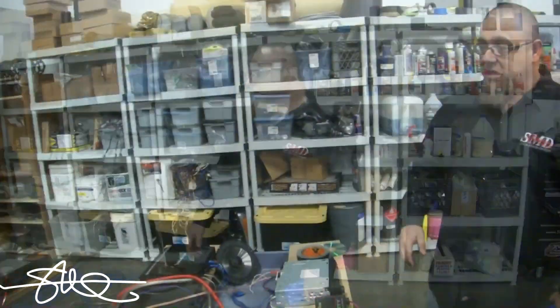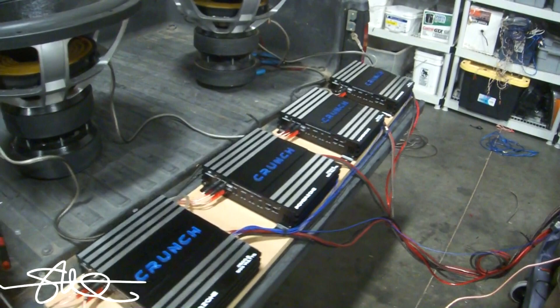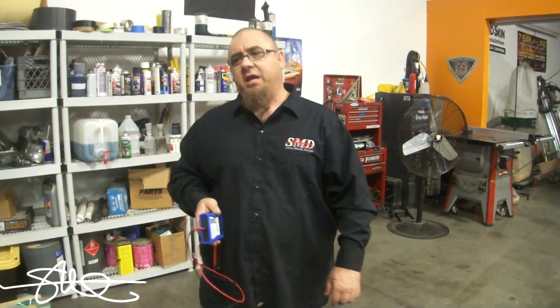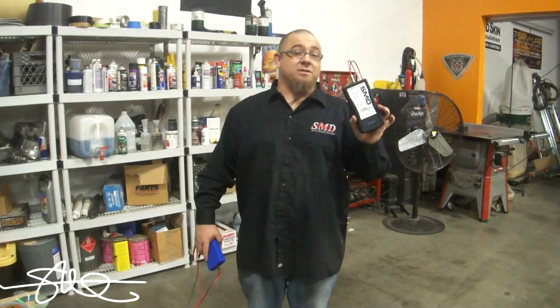All right, I finally got all the amps hooked up — let's see if they light up. There you have it. So what I want to do with those four amps is hook all four of them up to two woofers, and when you've got an amp on each coil you kind of want them to all put out the same amount of power. So that's where this new device comes in — the SMD-CC1.